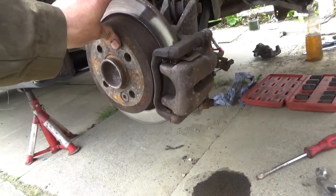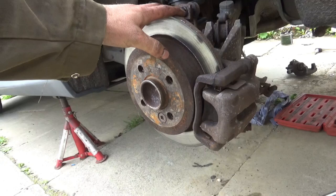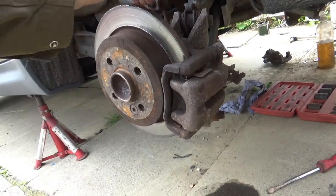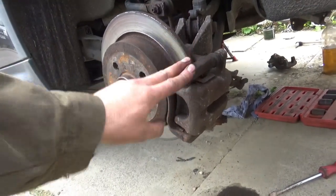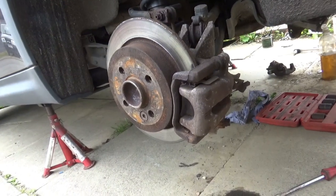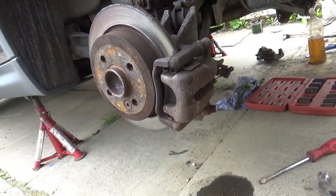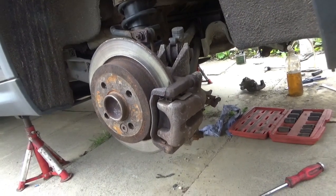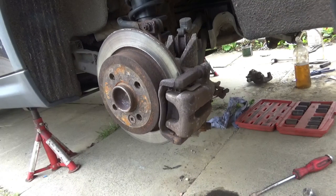This car is 11 years old now. I changed these discs about six years ago and they're needing changed again. Also because the car's aging I'm just going to change the calipers. I've done the fronts - I didn't film that - but the fronts are very similar to doing the rears except you don't have handbrake cables on them. So first of all we need to jump in the car and release tension off the handbrake cable.